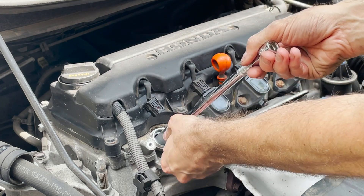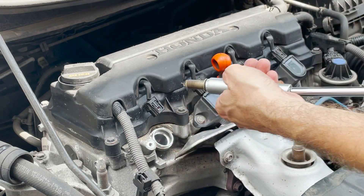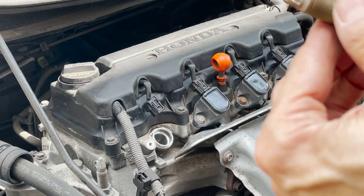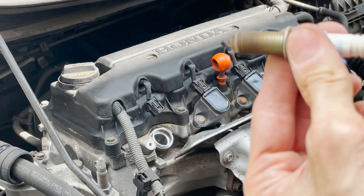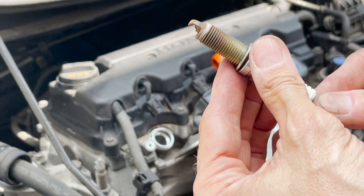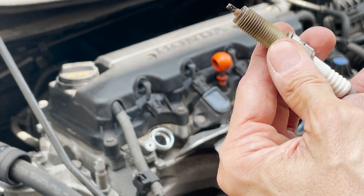Okay, I think it's loose — I hear it's coming. Let's take a look at the whole thing. Good — all that white is a good thing, but this hasn't been changed in a while.